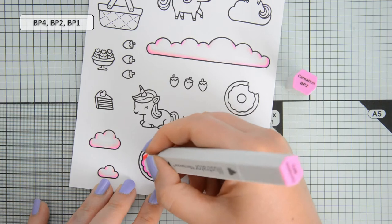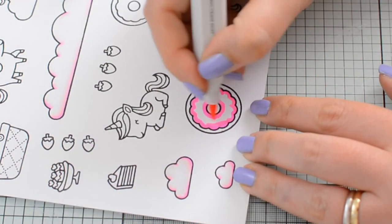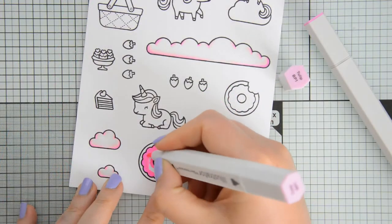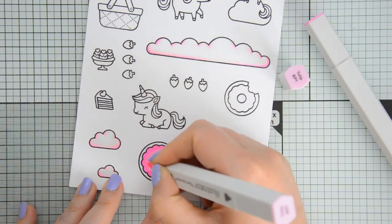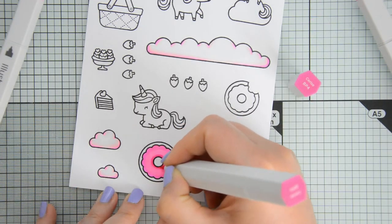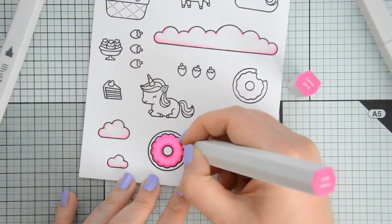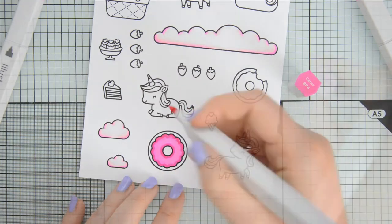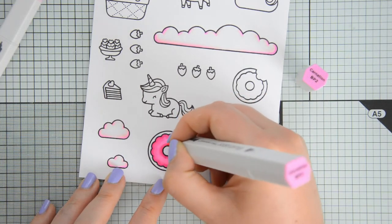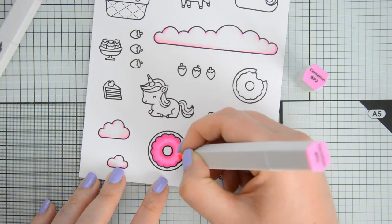For the clouds I used BP1 and PP1 and then blended them out towards white with my colorless blender, but you can see that most of the area is left white. For the glazing of the donut I'm using colors in the same color family, sticking to the BP markers but going a little darker — my darkest marker will be BP4, with BP2 for midtones and BP1 for highlights.